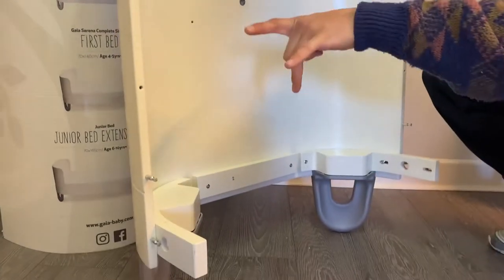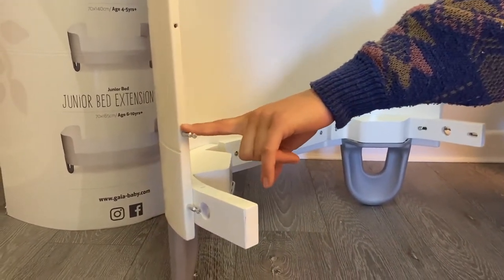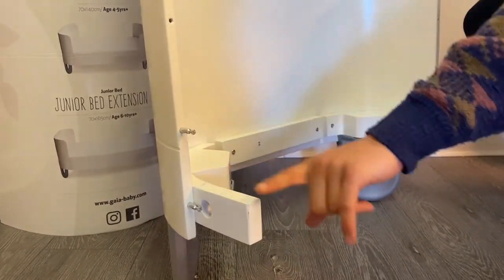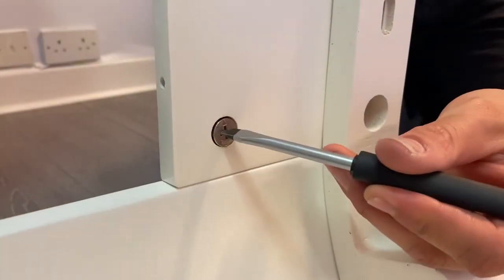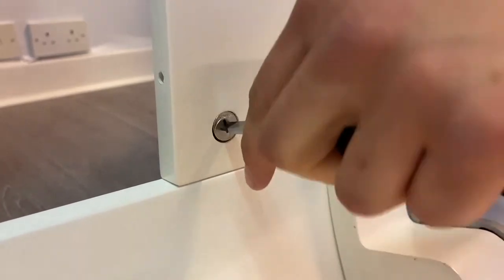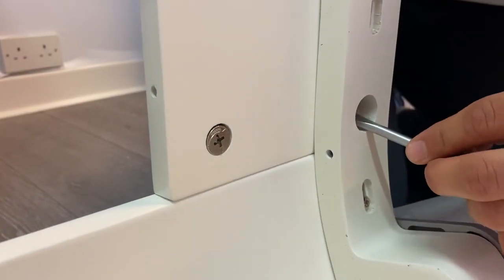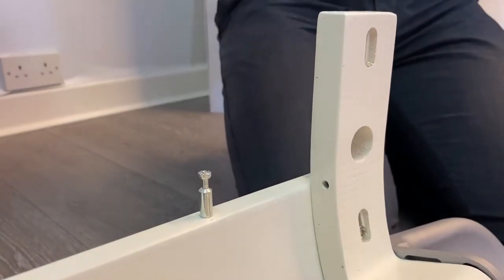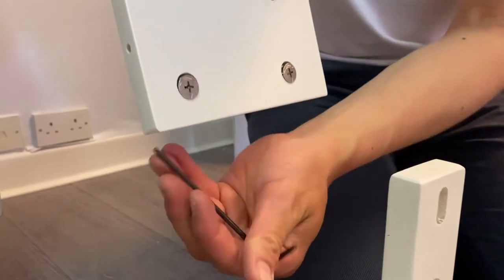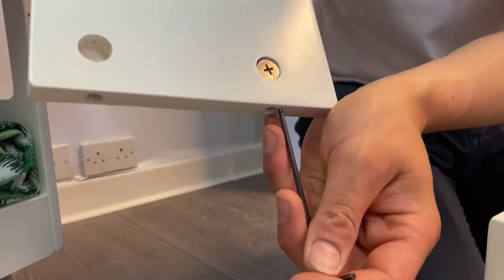After disassembling, this is what your ends should look like. You should leave these barrel nut screws in and leave the leg pieces attached. For disassembling parts brought together by these barrel nuts, just use your flat head screwdriver, twist them to the left and the parts should come away easily. Then you can put your Allen key up and just pop them out like that.